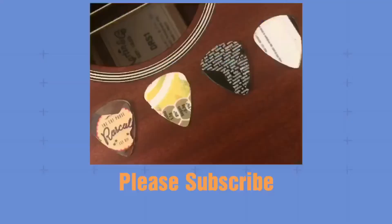If you'd like to see me test these picks out, check out Part 2. If not, good luck with trying to make your own plectrums!